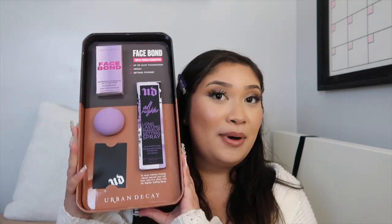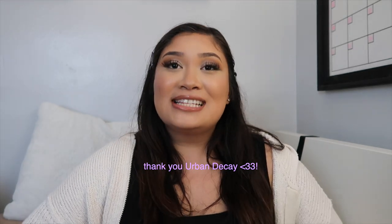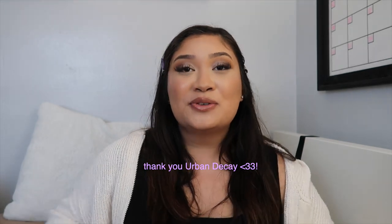Overall this was what was in the box, and a huge shout out to Urban Decay because they have fulfilled my dreams as a young makeup artist. I have always wanted to receive a PR, so to receive this was just a dream come true. So much love!